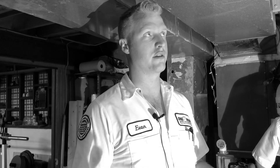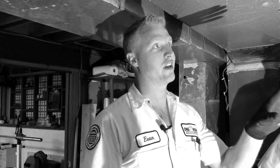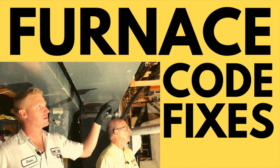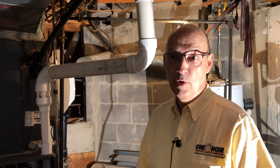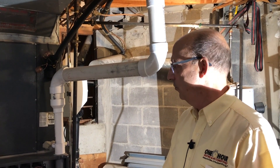There are clearances that are necessary to have in and around a vented furnace. We're down in the basement of one of our client's houses doing an installation — replacing the furnace, air conditioner, the whole system.